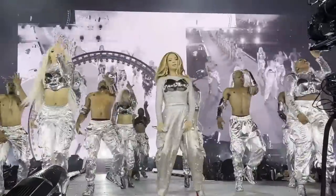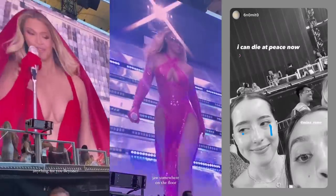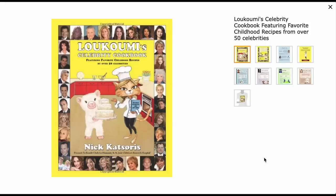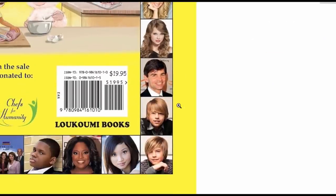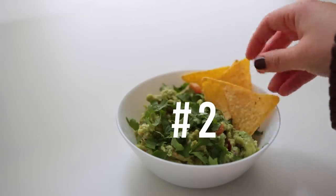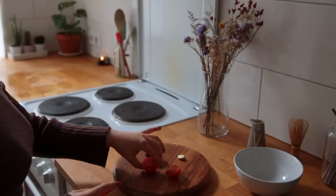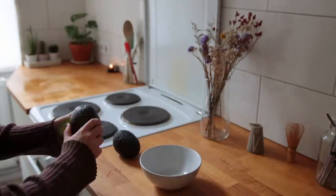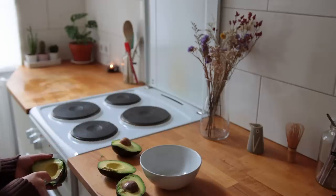Speaking of shows, one of the best concerts I went to this year — or maybe ever — was the Beyoncé Renaissance show. I've become a changed person ever since; it was insane. The only ever published Beyoncé recipe was apparently part of a celebrity cookbook that came out in 2011, where a bunch of people sent in their favorite childhood foods. For Beyoncé, it was guacamole. First you cut up a small tomato, a small onion, and a clove of garlic.